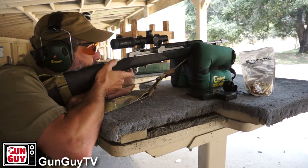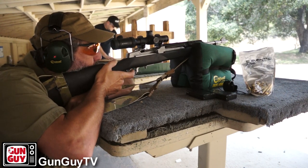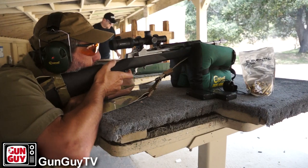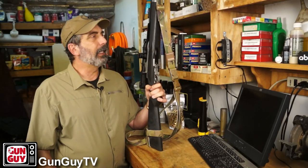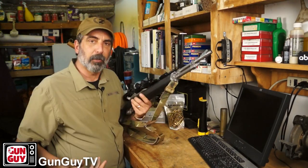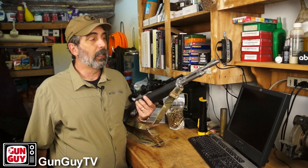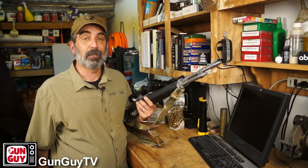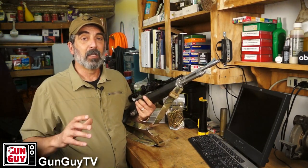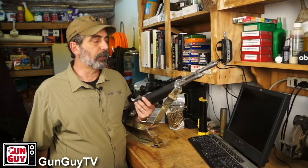I keep falling back on my trusty Mini-14 Ranch Rifle, which is what this is. I've had this for quite some time — it's a great rifle, I really enjoy shooting it. It is an older Mini-14 with the really thin barrel. I've installed an Accu-Strut, which made an incredible difference in accuracy — it improved it by about three inches at 100 yards. That was a great improvement.